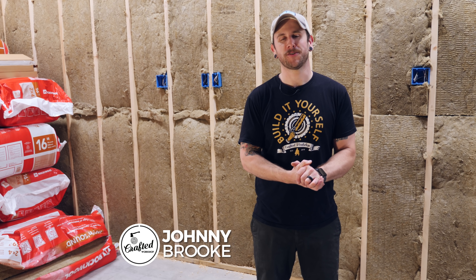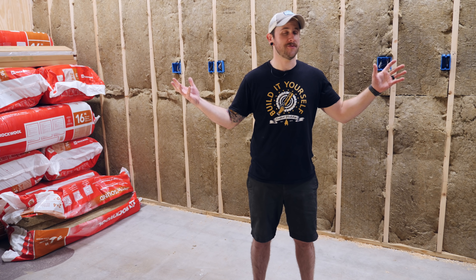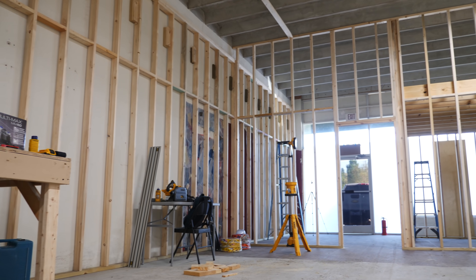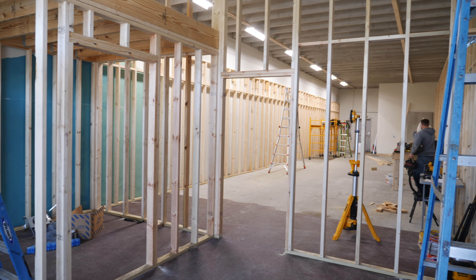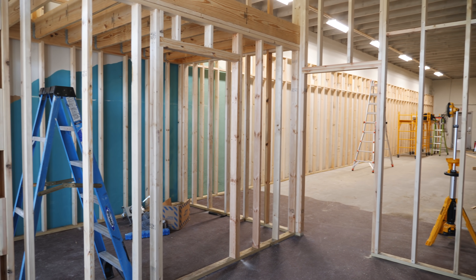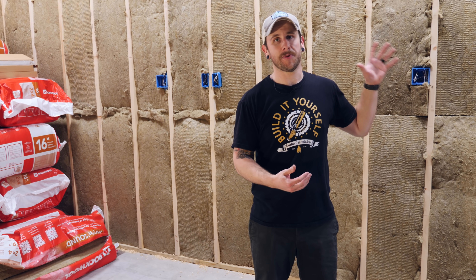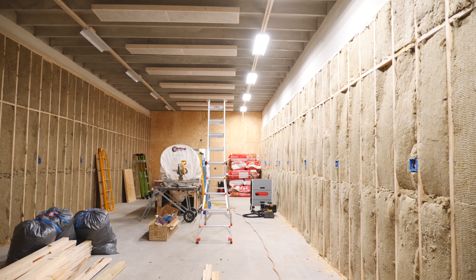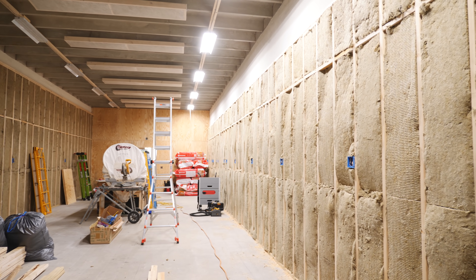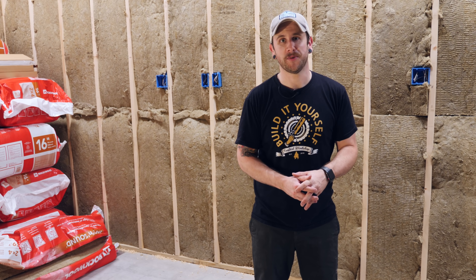What's going on everybody? I'm Johnny Brook. Welcome back to another Crafted Workshop video and welcome back to part two of my shop build series. In case you missed part one, I covered all of the framing work in this shop, including covering all of these concrete walls with 2x4 framing as well as building out a partition wall and office space. In part two I'm going to cover getting all of the electrical put in, hanging all the outlet boxes, running the wire, as well as adding all of this beautiful LED lighting and installing this soundproofing insulation which has made the sound in this space just so much better.